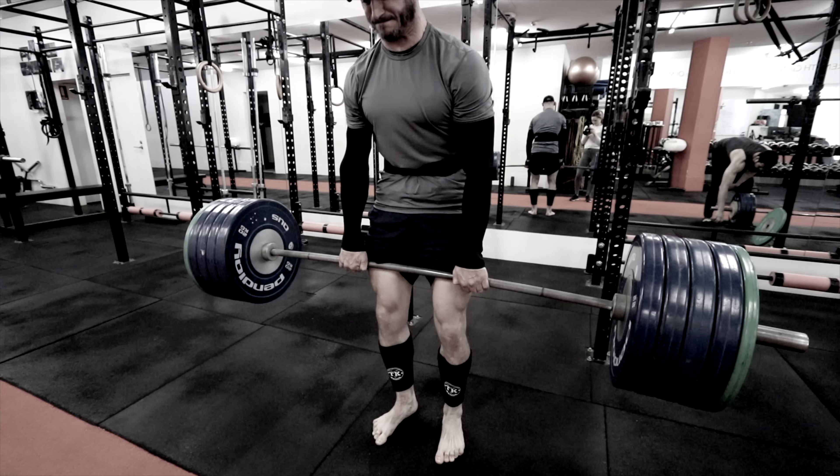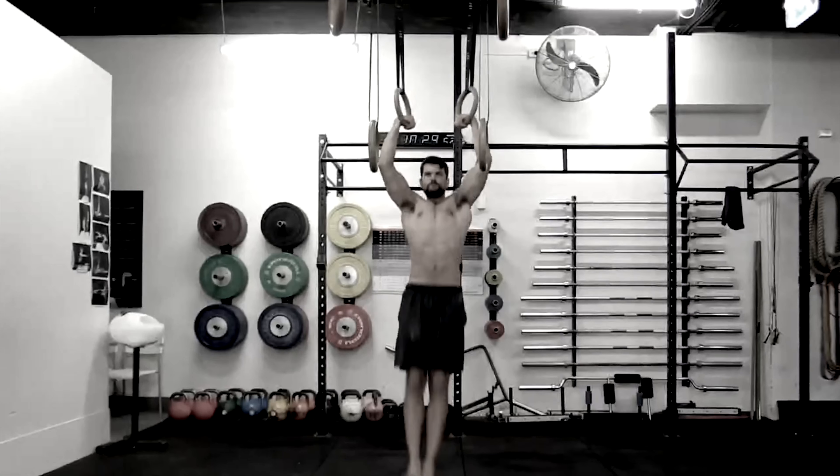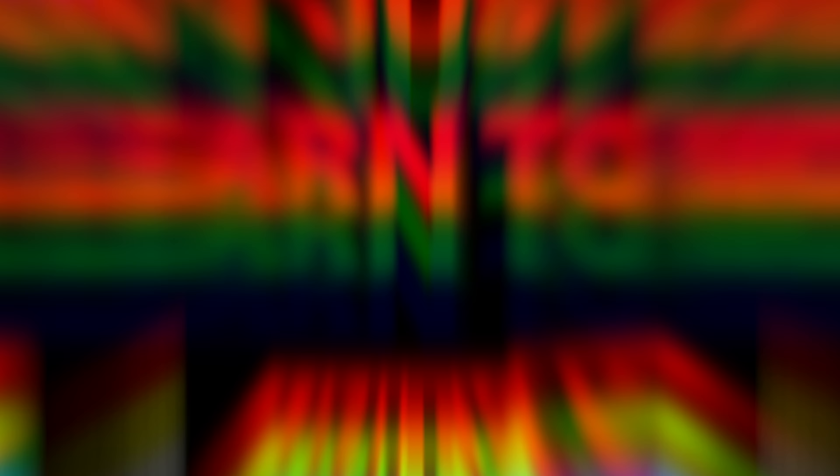We are the gym that teaches people how to move instead of just exercise, because we believe that health is about performance, not just body image. My name is Rad Burmeister, co-founder of the Foundation Movement System and Unity Gym — the place where we measure health by the way the body performs and feels, not just how it looks. So we get people to nourish and move rather than just exercise and diet.